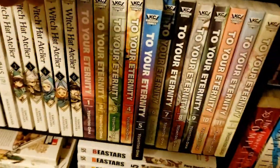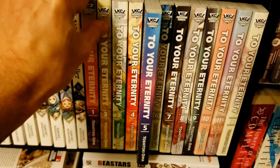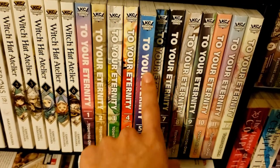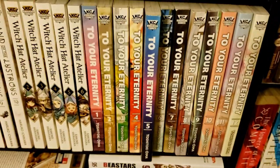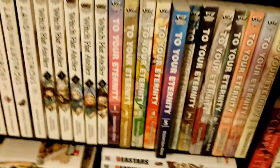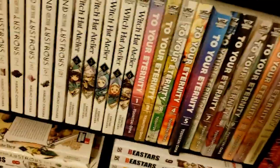Speaking of really underrated series — more people need to read To Your Eternity. This series is just incredible, almost a little too heavy for me, which is why I've been going very slowly. Volume 5 is pulled out because that's what I need to read next. I'll sing this series' praises as high as I can — it resonates with me in a way that a lot of other series don't. If you're going to take one recommendation from my collection, this would be one of the highest.